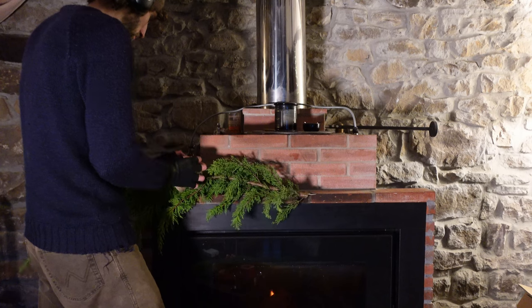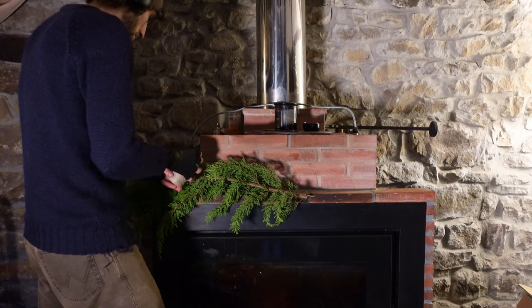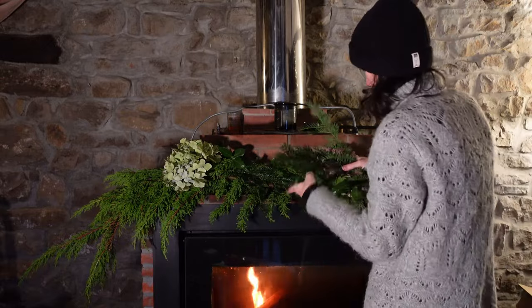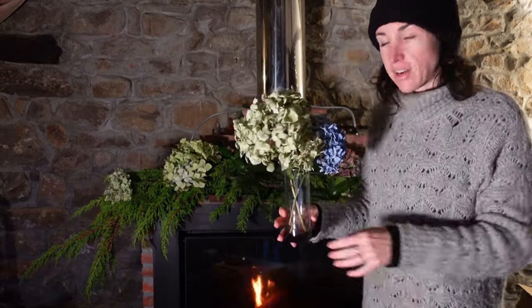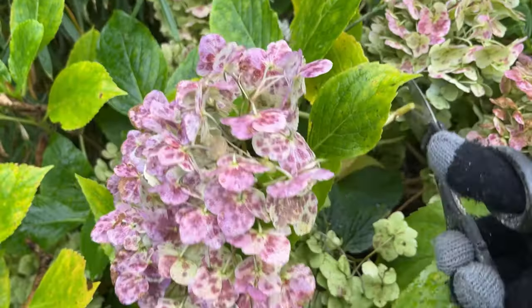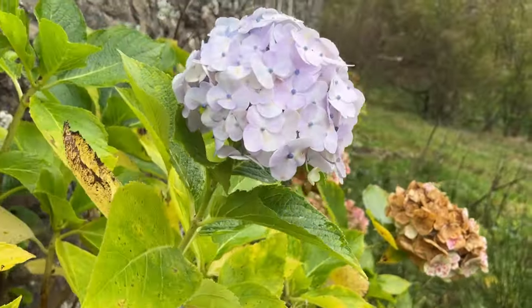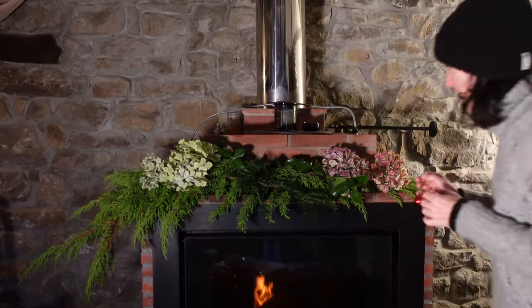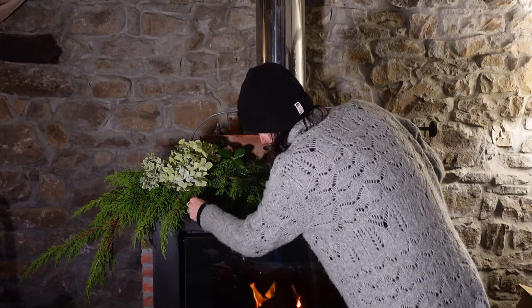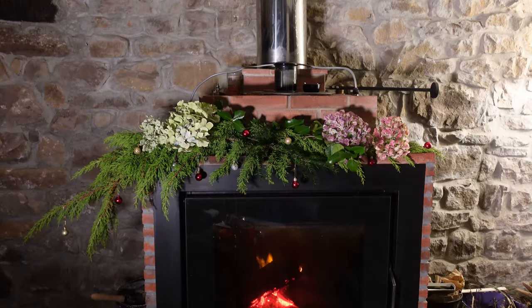Now we're going to tackle the mantle of the fireplace. The branches won't last very long here because it's very warm and dry, but it will look pretty. I have this dry hydrangea - they dry really nicely so if the fresh ones here dry the same that would be really cool. I think it needs some color but we don't want to put the berry branch here because it will dry really quickly. And that's the mantle done - not the most exciting but I think it looks cool for what we have.